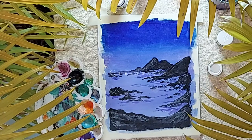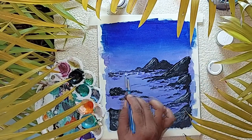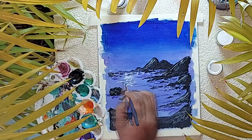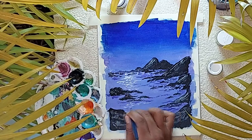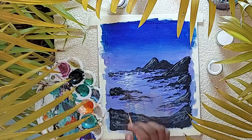Once the mountain layers are done, using white acrylic on a round size 1 brush, let's draw the moonlight. Paint broken lines as moonlight cruises down the seashore. Care should be taken that it shouldn't be a chain line — broken lines will be faded down the canvas.